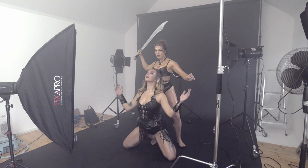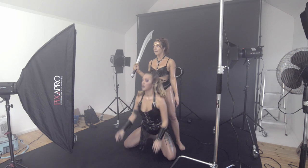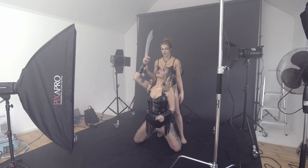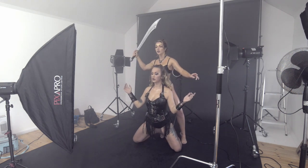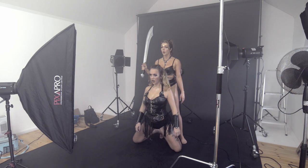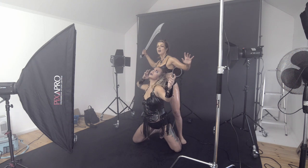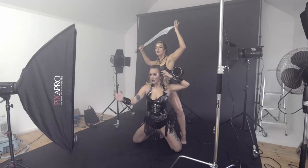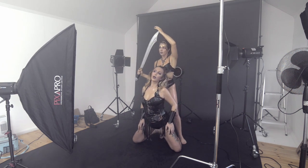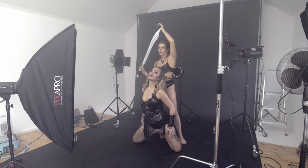Obviously you can't see the fog effect in the studio, which can be disconcerting for new models and new photographers alike. But once you see the first shots come in, confidence levels really go through the roof. It's important when shooting this kind of stuff that you show everybody what you're shooting. If you haven't got a big screen, I'd recommend hooking up an old monitor so everyone on set can see the shots as they come in. Right now we just use the back of the camera.